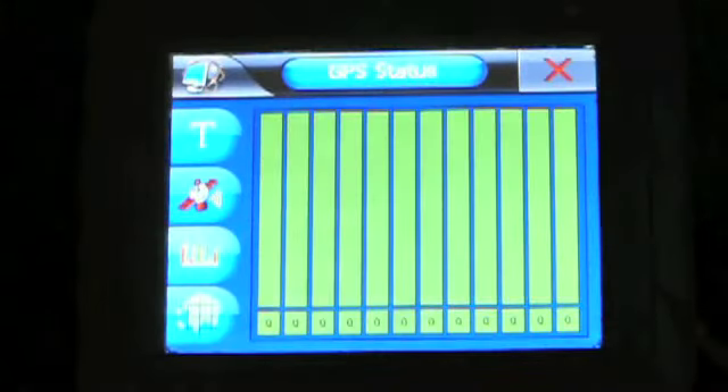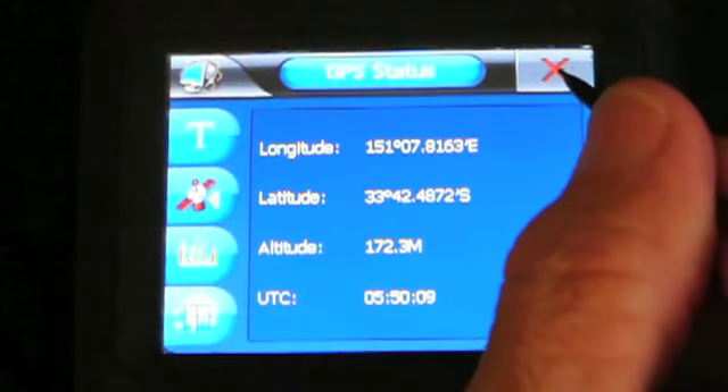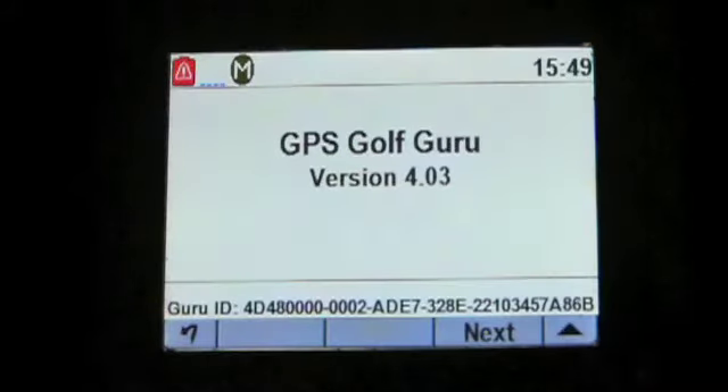What's very good with the unit is the accuracy of the GPS. I'm recording this in-house at the moment but it's still giving me a reading, which most GPS devices won't do. That's because of the sensitivity of the unit.